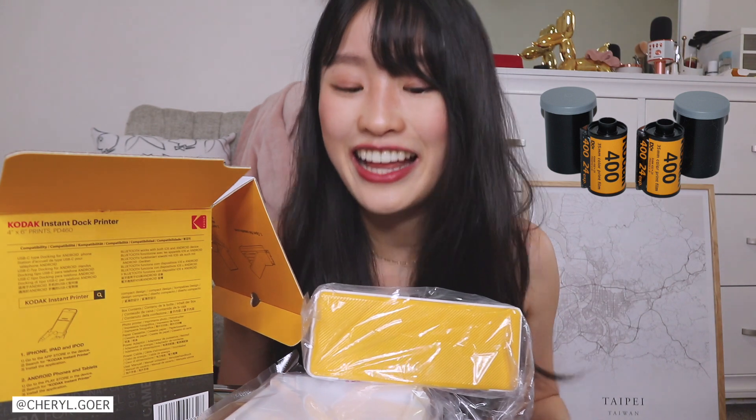I love how compact it is — it's so cute, and I love that it's yellow. This yellow is exactly the same iconic Kodak yellow. Kodak has been around forever — ever since I was little, I feel like I grew up with this brand. I remember my mom with a little Kodak camera, the ones with camera rolls. The last thing in the box is a charger.